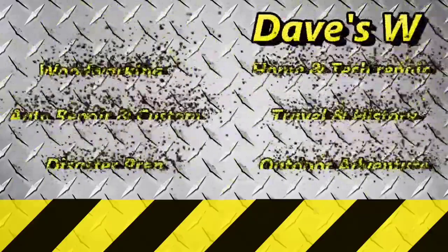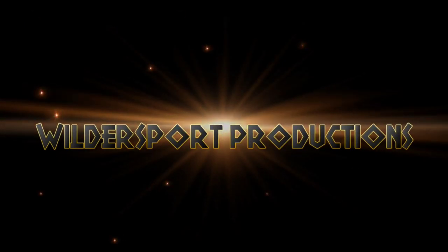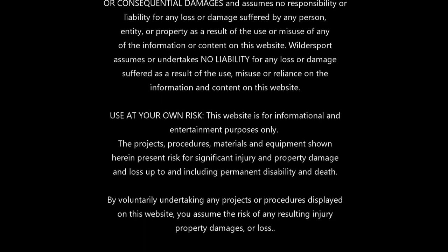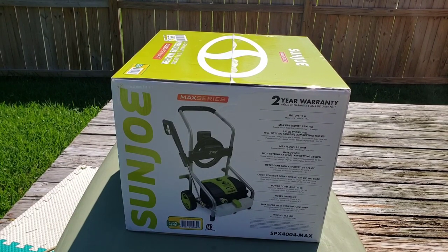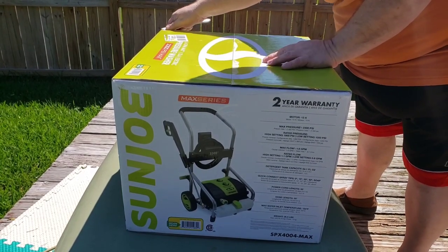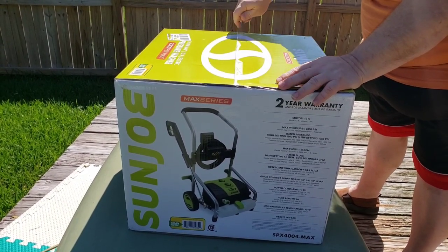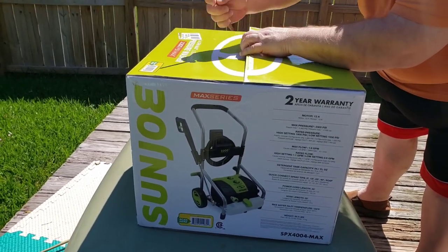So let me show you what I've got. We have our box opener, otherwise known as a butter knife. And this is well taped — all the way around. And there's the neighbor's dog.